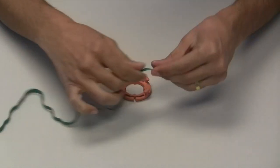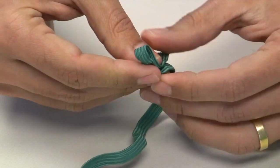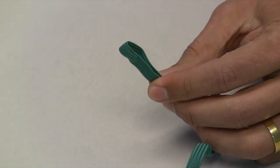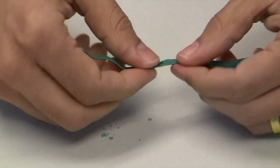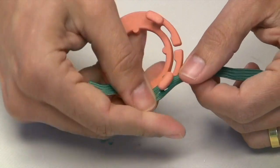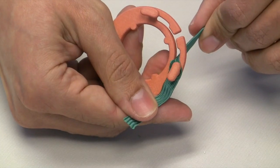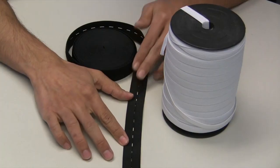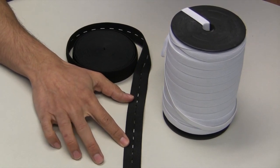We previously demonstrated use of our mask with elastics found on standard non-rebreather masks. To use these straps with our adapter, you can cut holes into the ends and similarly fasten them to the pegs. Many types of elastic straps, with and without pre-made holes, are commercially available.